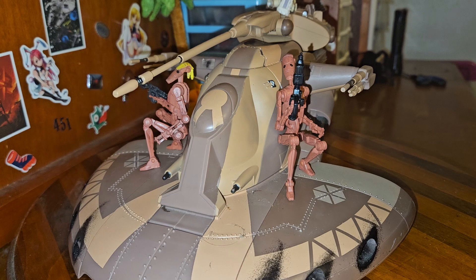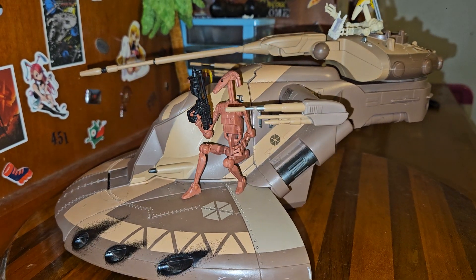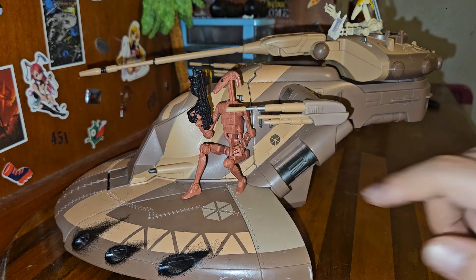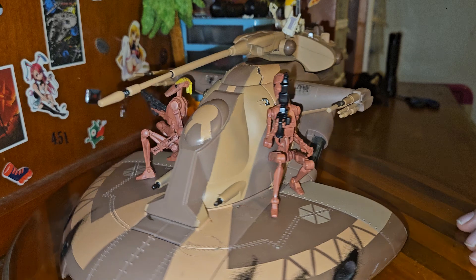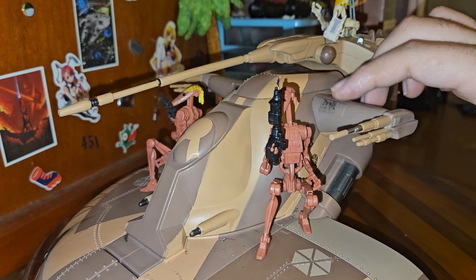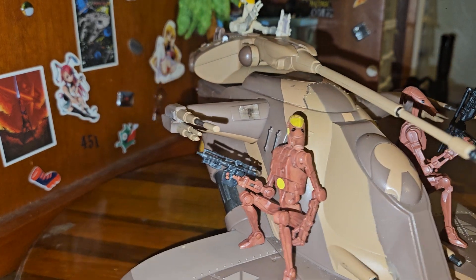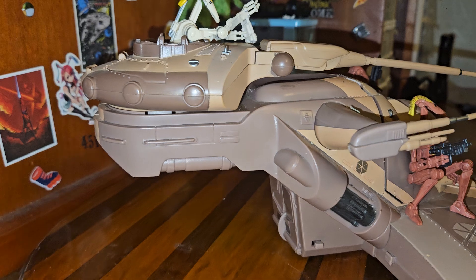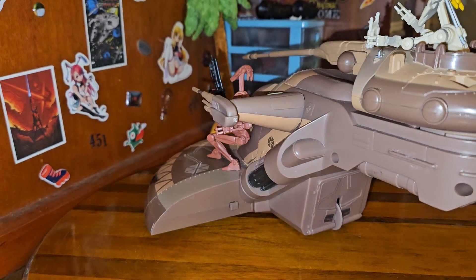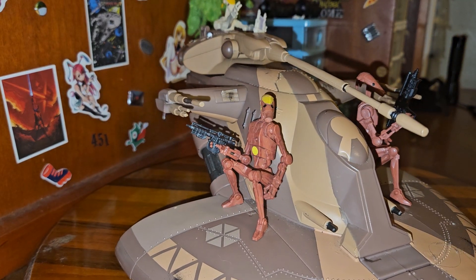I sadly don't have any of the missiles because I bought this second hand off eBay. But as you can see, it's got nice little insignias on the wing and the side. It's got some really annoying stickers on the guns here — you can't really see it because of the droid. These stickers really like to come off, and those are the only stickers — they're on both sides of the turrets. This is a really cool thing, and if you enjoy Star Wars action figures, I heavily suggest getting one of these because these will make your collection look way cooler.